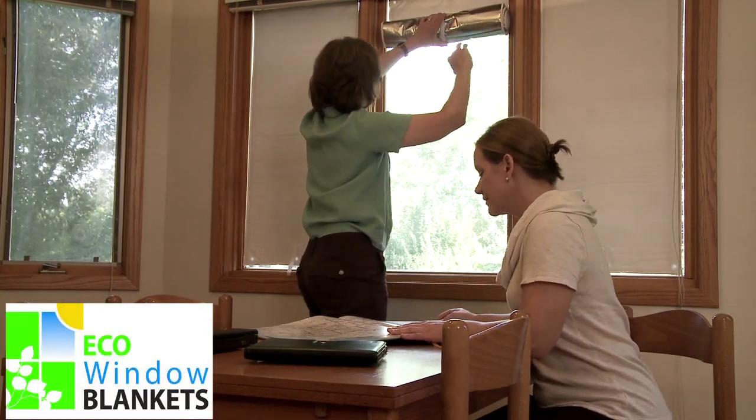However, we don't recommend using Eco Window Blankets on south-facing double-pane windows that get direct sunlight on summer days.